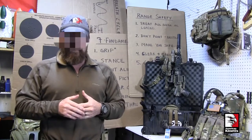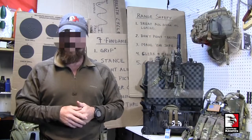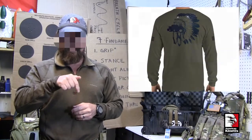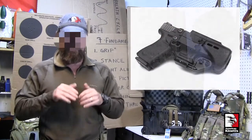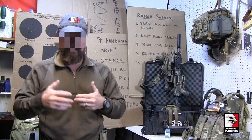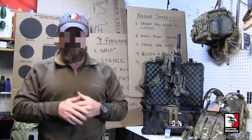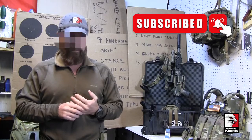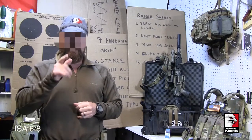We believe in this so much that we've even got it on our instructor t-shirts. You can find this shirt along with hats, hoodies, holsters, edge weapons, and more on our website — link in the description below. This gear is all stuff we use, believe in, and have curated from suppliers around the industry. We've tested it, used it overseas, and trusted our lives with it. We hope this video helps you as you continue to train. If you liked it, share it with your friends on social media, and subscribe to the channel. We thank you for watching — God bless you and stay safe.